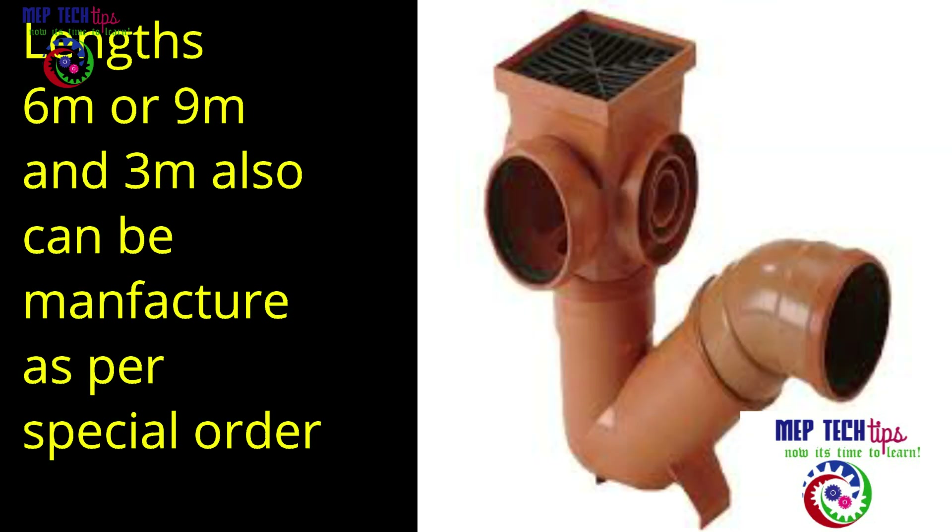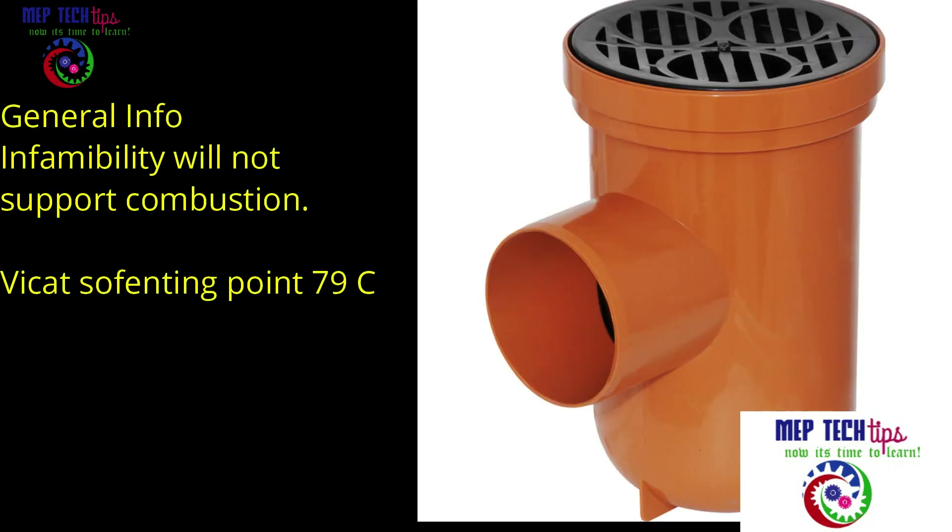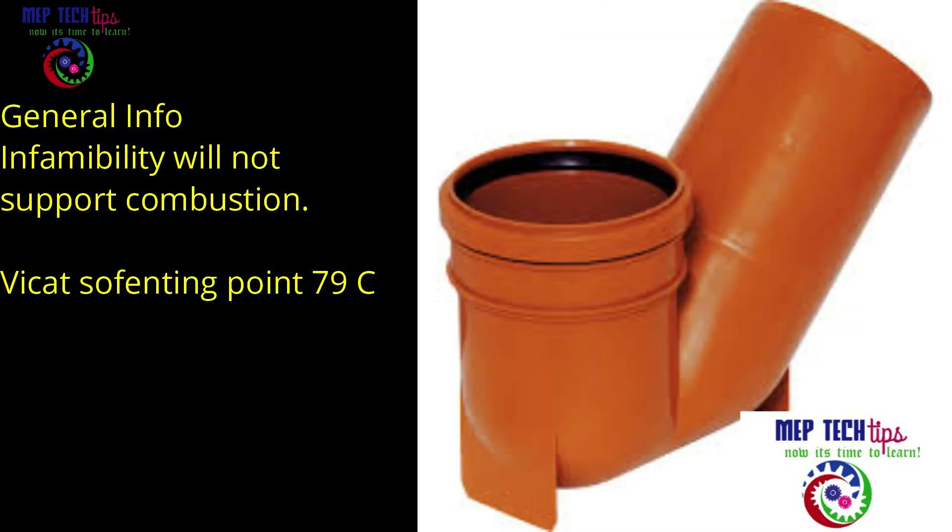For general information: in terms of flammability, this pipe will not support combustion. The softening point — meaning the melting point — is 75 degrees Celsius.